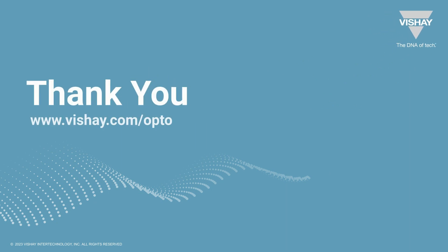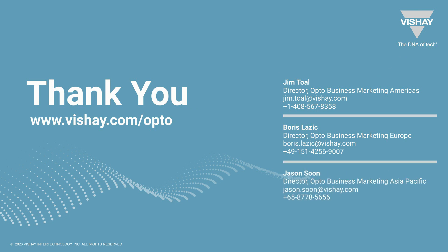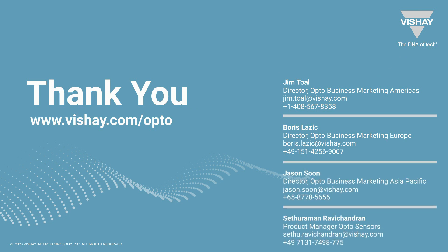Thank you for taking about five minutes of your time to learn about the VCNL36828P. If you want a datasheet or application note for this sensor or any of our Opto products, you can go to vishay.com/opto. If you want design support or samples, you can contact any of the representatives on your screen, whether you're in America, Europe, or Asia. Thanks for your time.